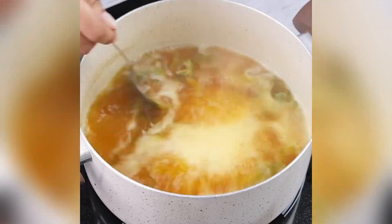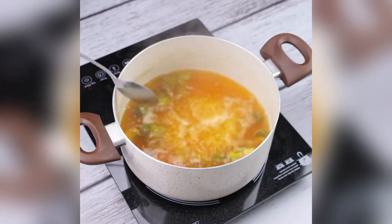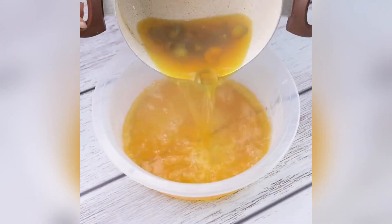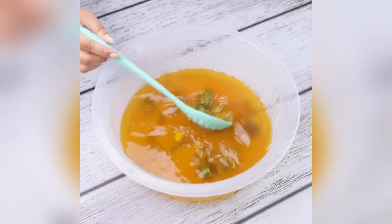As soon as it boils completely and reaches this point, we will put our mixture in a container, separating the liquid from the shells. You will be surprised by the result of this tip. The acidity contained in the peel of lime is what makes it so effective.